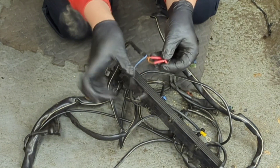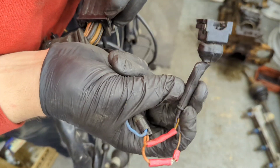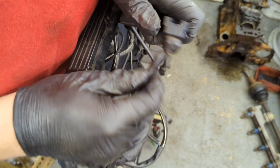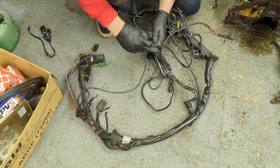Straight away we can see a terrible repair - someone's used some crimps here and it's not very good. That goes to the cooling temperature sensor. If that gets a fault, the vehicle's going to run rich and could damage the engine. So straight away we've found a problem.